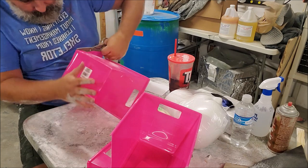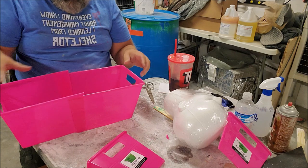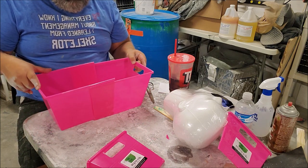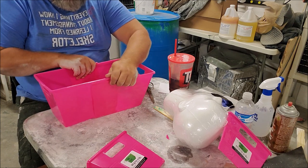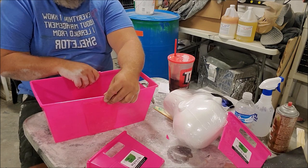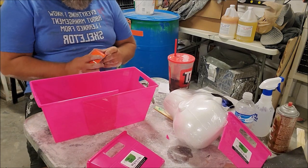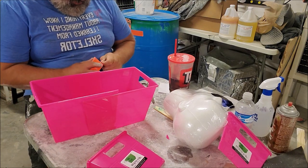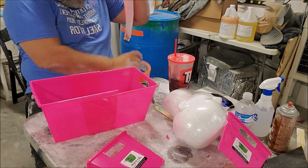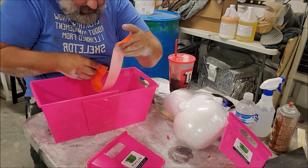I can make this shoulder section pretty much any size I want by sliding them. This will also be a nice weighted base for the head we're going to build. The type of tape you use to hold this together doesn't really matter as long as you think it'll hold up to the moisture of plaster and not release just because it gets moist.